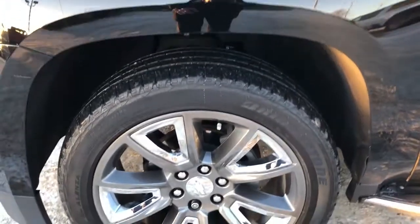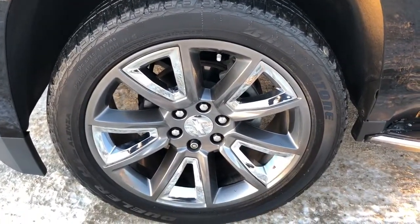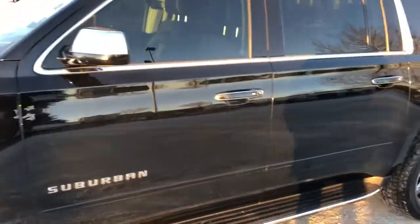Now back onto the exterior we can see our gunmetal gray and chrome alloy rims. Suburban badging in chrome as well as chrome mirror caps. Then our paint match door handles and our running boards.